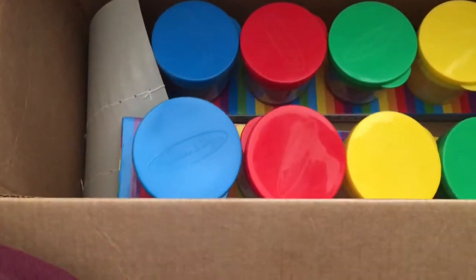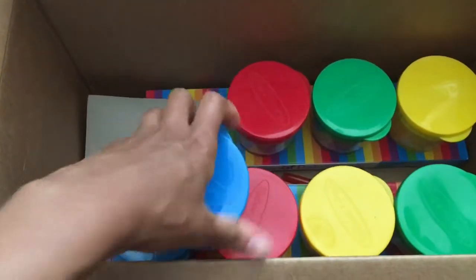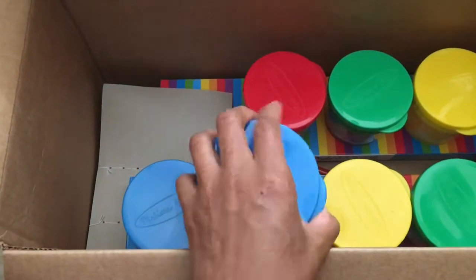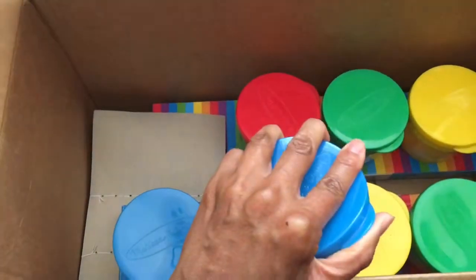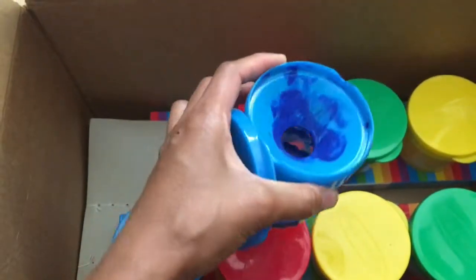I purchased these back in the summer. You can put the paint in here and dip your brushes in, and when I'm done I'll put the tops on them.